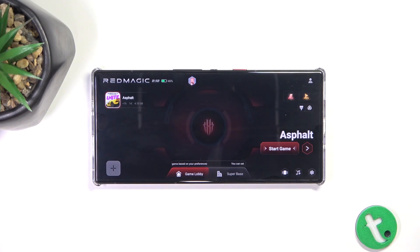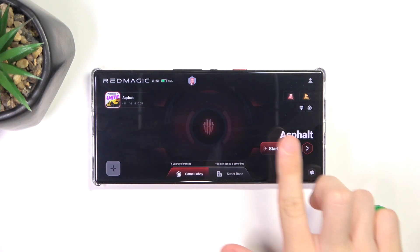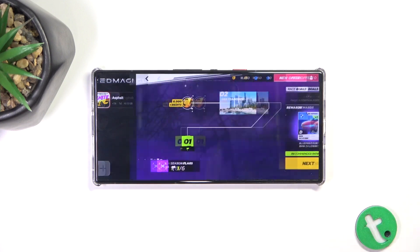You can click here to add a game. You can select it and start a game.